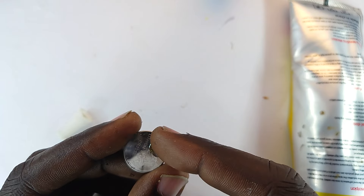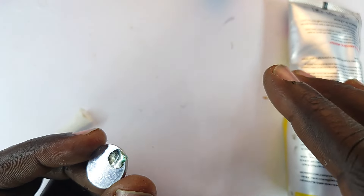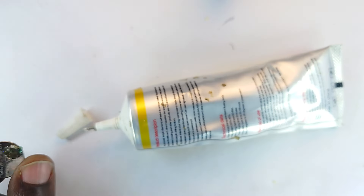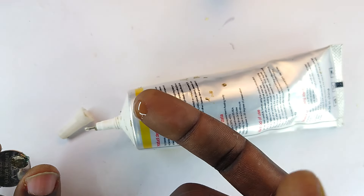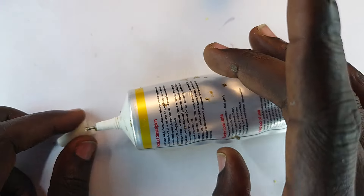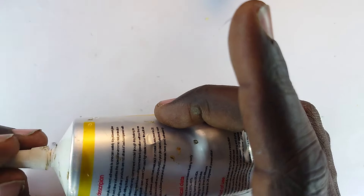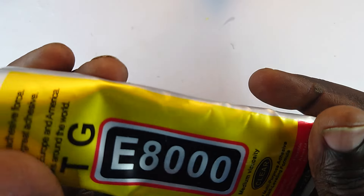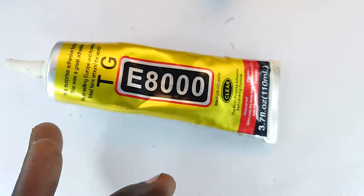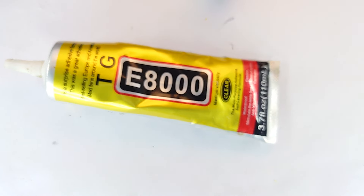It is of medium viscosity, but I like it because it sort of initially sets a bit quickly, and therefore the person does not risk hurting their device just moments after you've placed it. That is a beautiful trait about this one. Always keep it covered so that it does not evaporate completely — the solvent used in it is very volatile and doesn't last long in the solution.